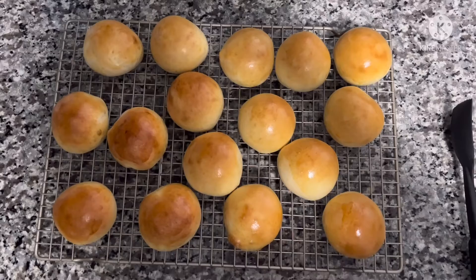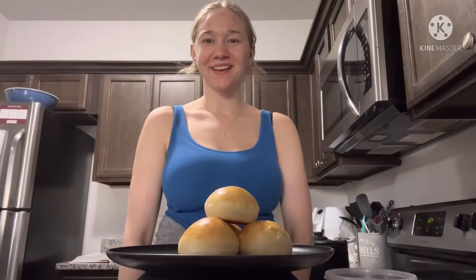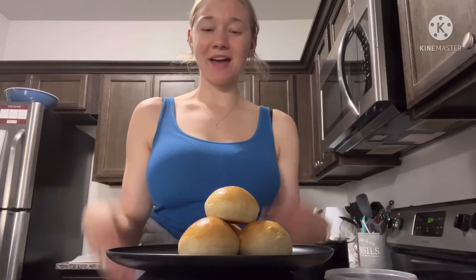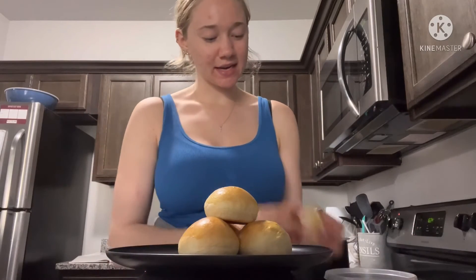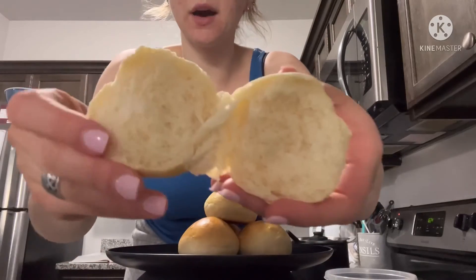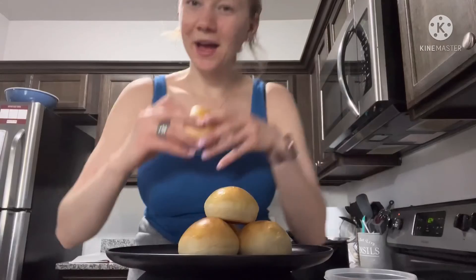Then you will want to place them on a cooling rack. It's been a little bit — I've let the yeast rolls cool down and I decided to cut one in half, and this is what they look like. I hope you guys enjoyed.